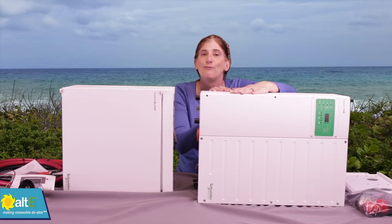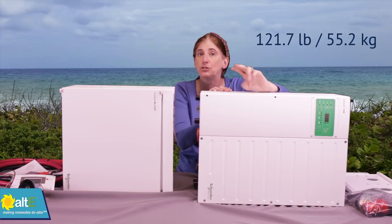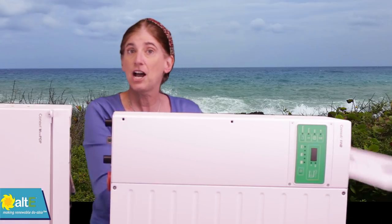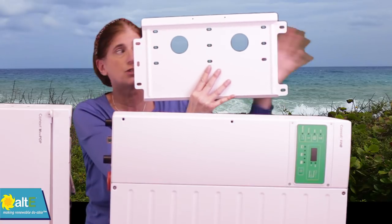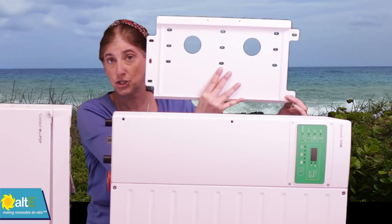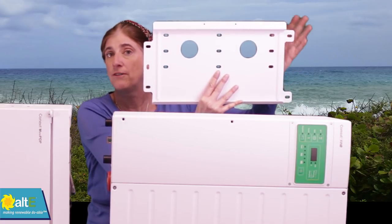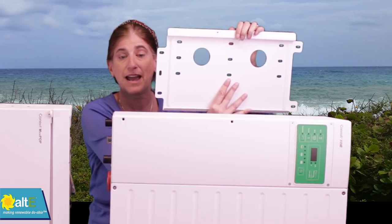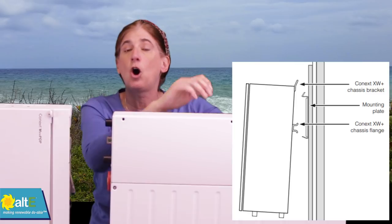Now this is very heavy — it's 120 pounds, so you definitely need at least two people to lift it. We're doing it horizontally here, but you're going to be mounting this vertically on your wall. It does come with a nice mounting bracket, so you'll mount that to the wall first, and you want to make sure you attach it to a solid surface, either directly into the studs or, if you've got a concrete wall, with good strong concrete anchors. The inverter will then slide onto that mounting bracket.